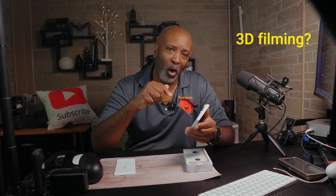Let me know in the comment section — what would you use this setup for first? Movies, gaming, 3D filming? Drop an emoji or an answer down below and I'll highlight it in my next video.